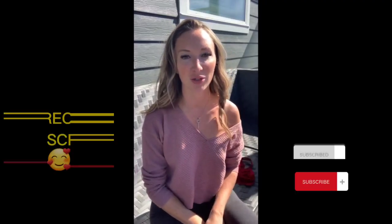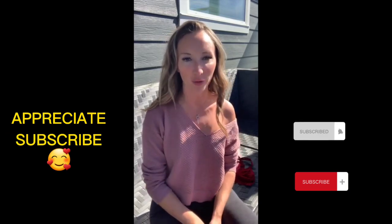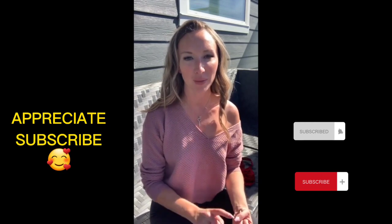Hey everyone, welcome to my YouTube channel. Today I'm doing a Shein try-on haul. I just got my package and opened it up. I've got nine outfits to show you — I'll tell you about how they fit, the quality, and then show you how they look on. So stay with me.